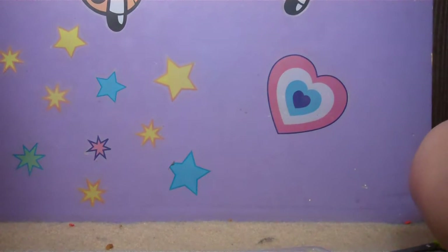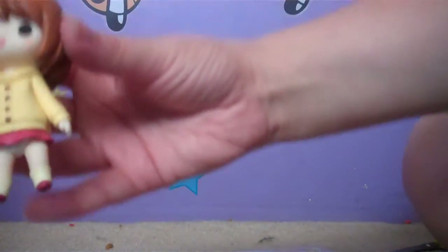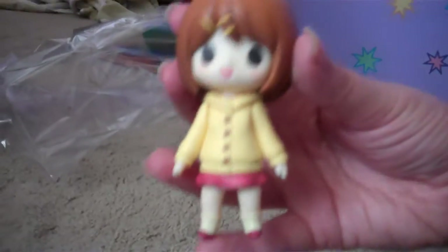Oh, there's still a little plastic. Hold on, trying to get the plastic off of her. And that takes care of that. So now she's all plastic-free! Yay!